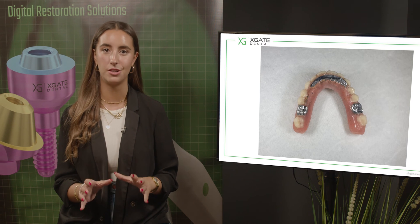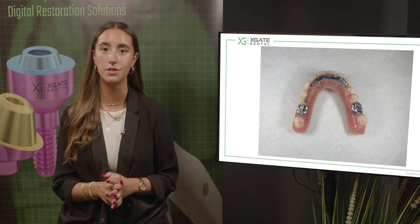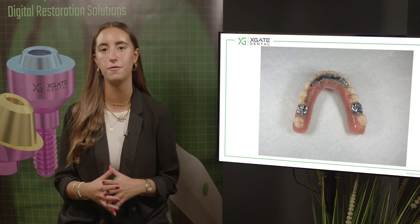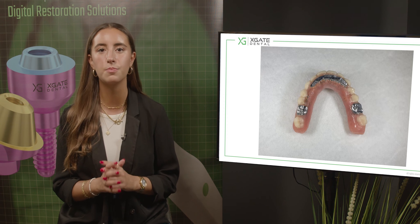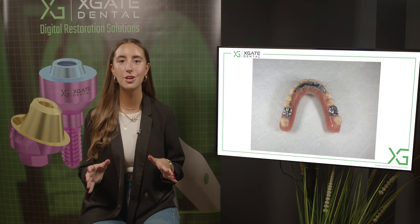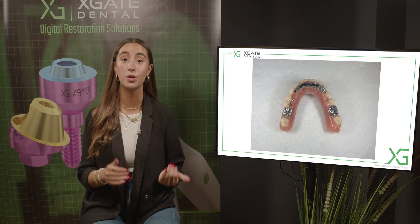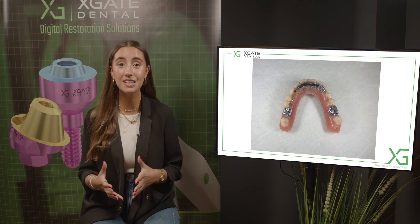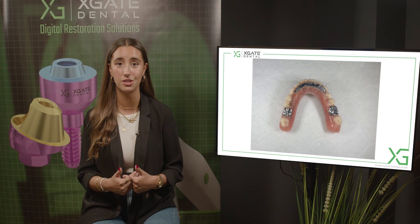Today we brought an example of a denture. You can see the metal crowns in the frontal area are also made from metal because this patient has parafunctional habits - in this case, bruxism. The patient wears off his denture all the time and the acrylic teeth just get smaller and smaller and wear off from this denture, so we constantly need to add acrylic teeth onto the denture.